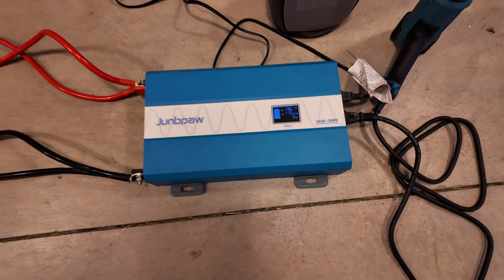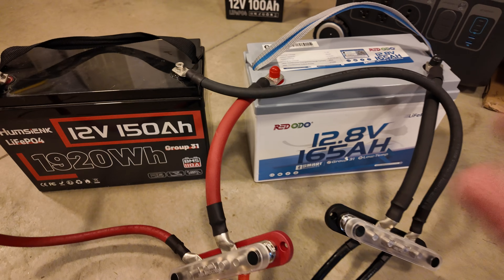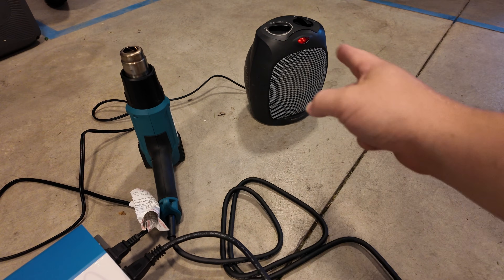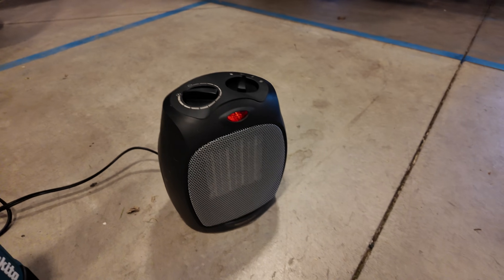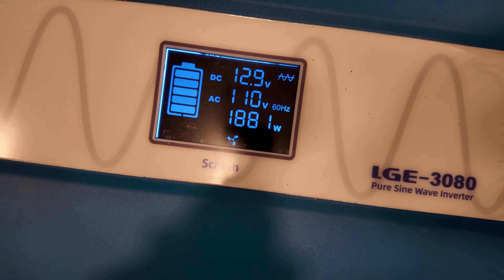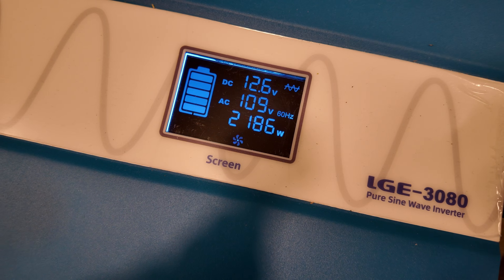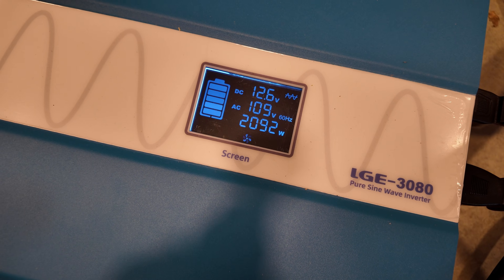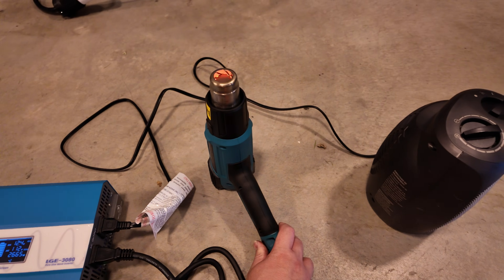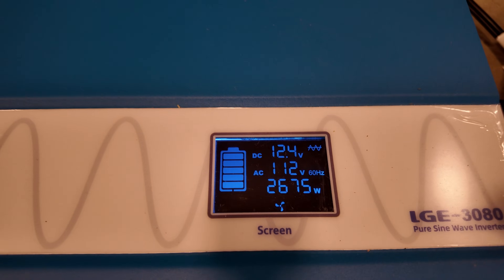We're going to do heavy load testing on this Joompa inverter — dual cables hooked up to some bus bars and two giant 12-volt batteries that can easily discharge over 3,000 watts. The heavy loads are an electric space heater and a heat gun. The heater comes in around 1,300 watts. Adding the heat gun pushes over 2,000 watts. Increasing the heat gun's temperature brings us to 2,500 then up to the heat gun's max, and with the heater still on high we're holding steady at about 2,600 watts. It'll run this all day, no problem — not even breaking a sweat.